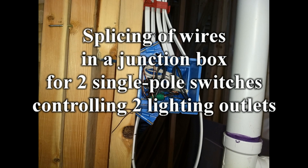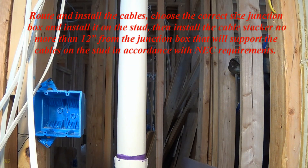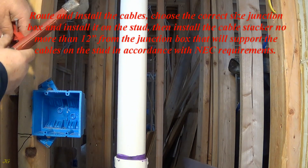Splicing of wires in a junction box for two single pole switches controlling two lighting outlets. Route and install the cables, choose the correct size junction box and install it on the stud.